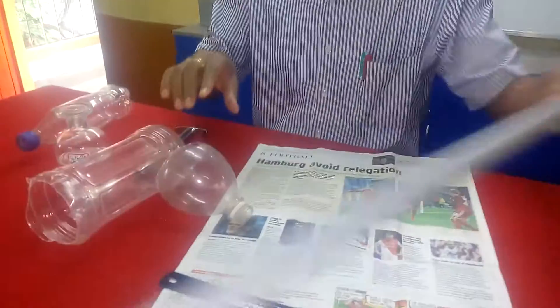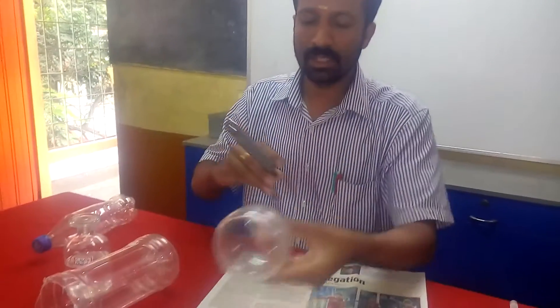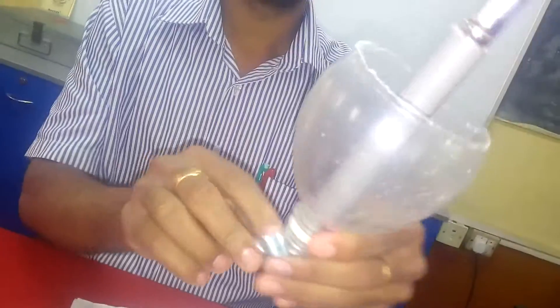This is the second step. You should insert the gas lighter — it should be positioned like this. Then we should fix it into the bottle.